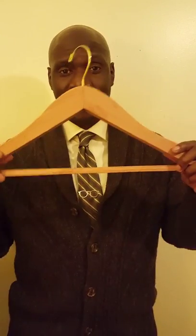Fellas, this is not the best hanger for a suit. Push come to shove, if this is the only thing you got, I guess it would do. But the best hanger for a suit or a sport coat, hands down, is a cedar hanger.